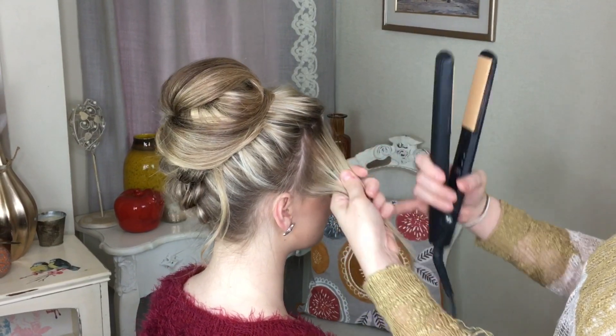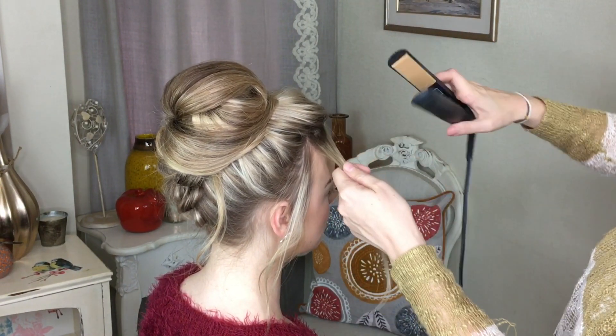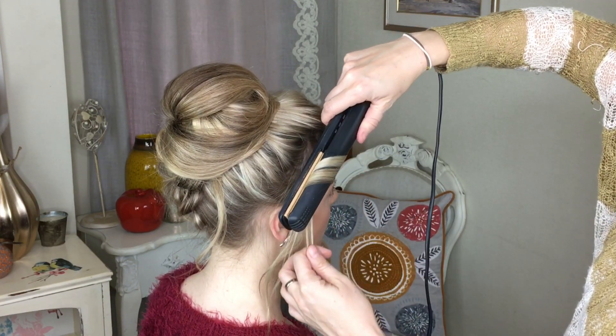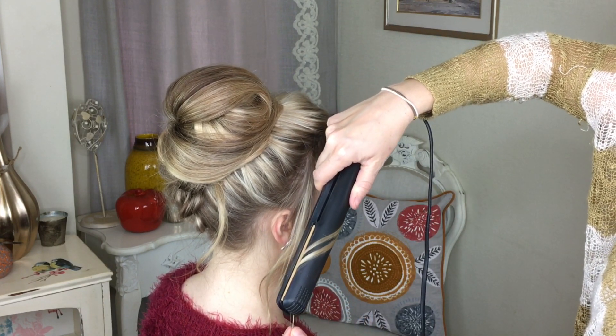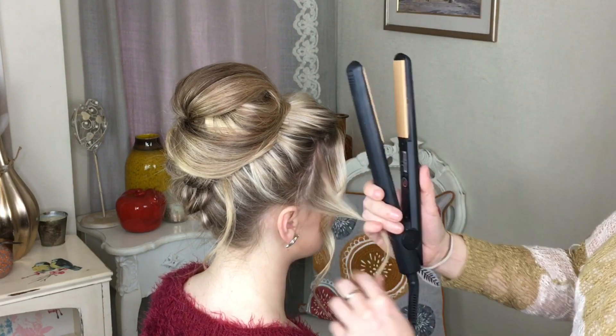I'm just going to come back to these front bits now and get my straighteners. Just hold onto the strands, turn it towards the head going that way, going back away from the face, and then at the end just straighten. It's a very soft curl that you're doing.